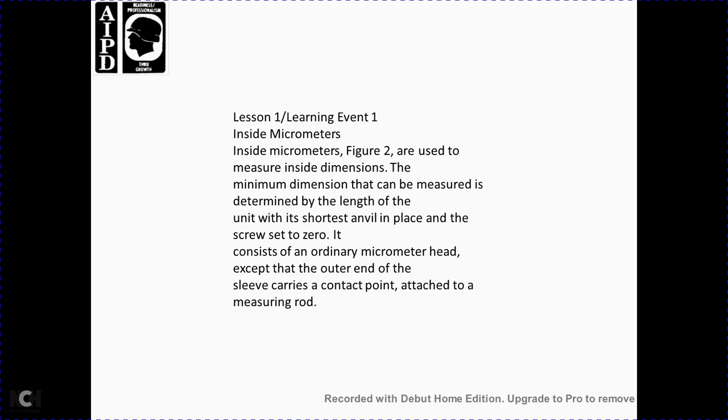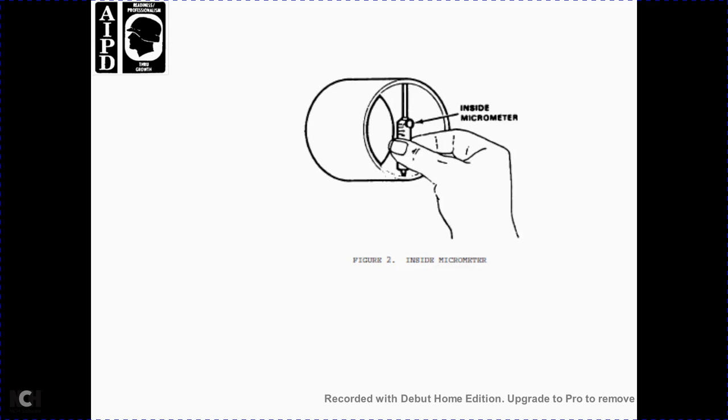Learning Event 1, lesson number 1: the inside micrometer, figure 2. The inside micrometer measures inside dimensions. The minimum dimension that can be measured is determined by the length of the shortest anvil in place with the screw set to zero. It is considered an ordinary micrometer head, except that the outer end of the sleeve carries contact points attached through the measuring rod. Figure 2 shows the inside micrometer.